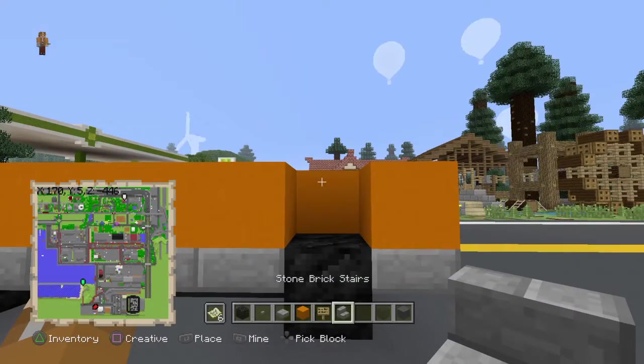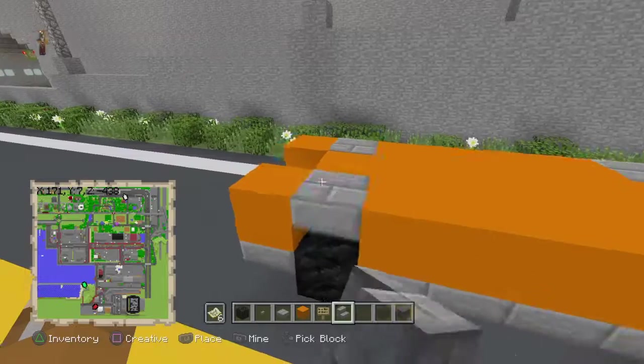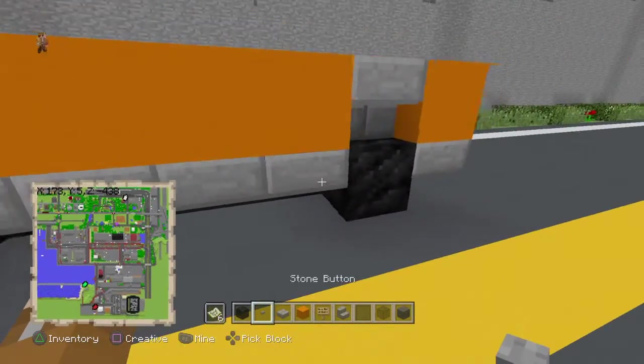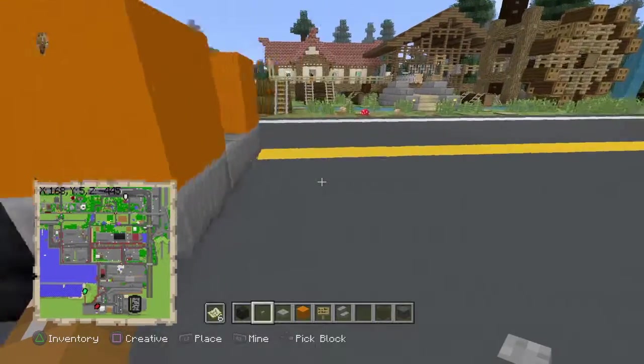Above the wheels, take an upside-down stone brick stair and place one, one, one, and one. On the wheels, place stone buttons or whatever button you prefer, or an item frame with something in it.